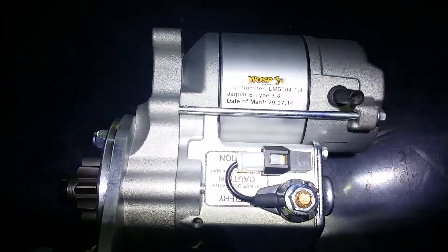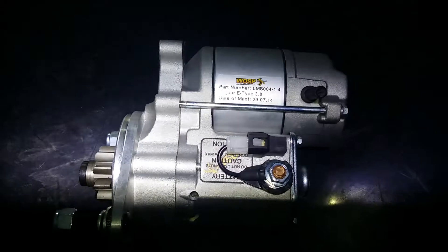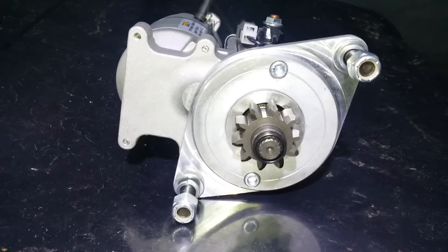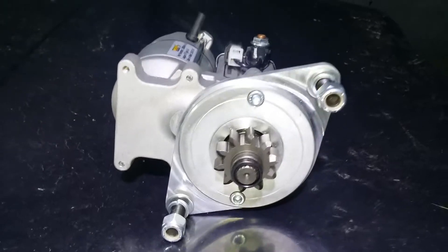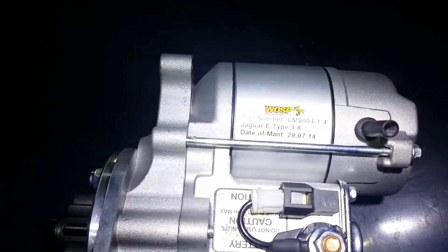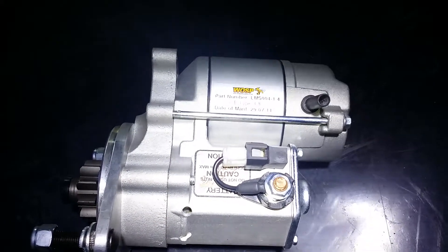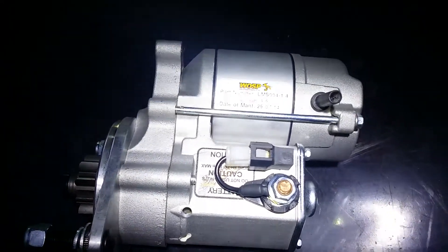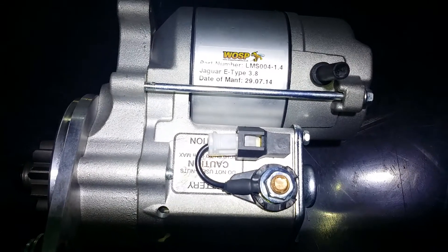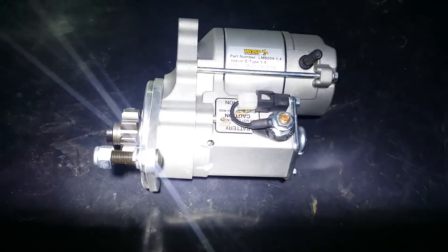This is a high torque starter motor that I'm fitting to a Mark II Jag, and it's going to mate up to a 104 tooth flywheel. That's the number of teeth you need on the pinion for a 104 tooth flywheel. I'm using a slightly higher power motor than the one typically recommended for a Mark II Jag — this one's a 1.4 kilowatt unit. Normally they come with a 1 kilowatt motor, but I have this one made up by Wasp with a slightly more powerful 1.4.